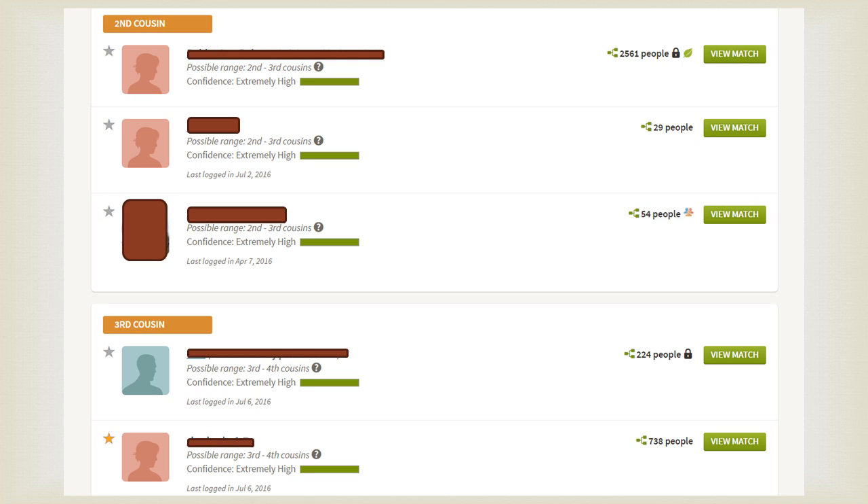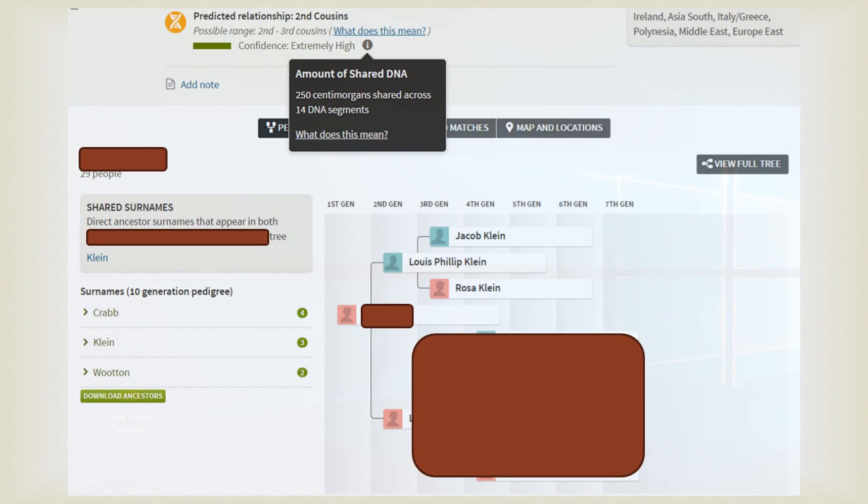This is my mom's DNA match list on Ancestry. The mirror tree method typically works really well with a first, second, or third cousin's close family. A mirror tree is simply a copy of your DNA match's tree. If I click View Match, I'll show you a copy of their tree. A mirror tree is simply a copy of their tree, so you would recreate their tree.